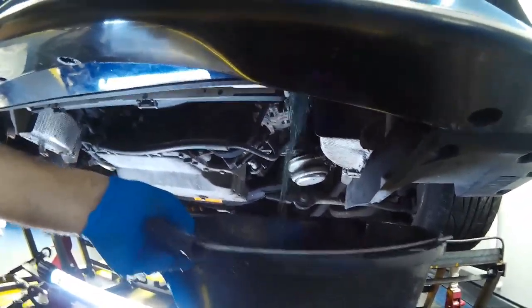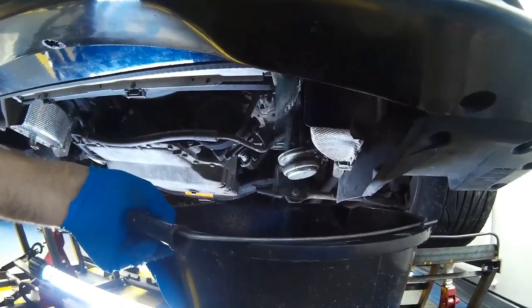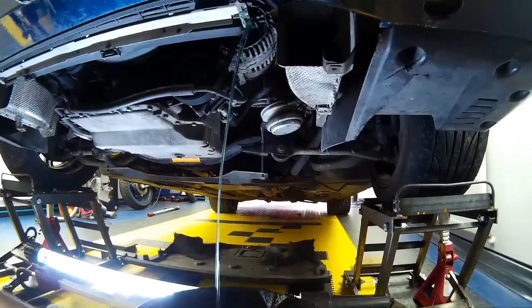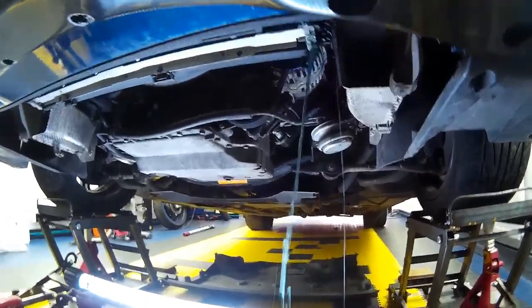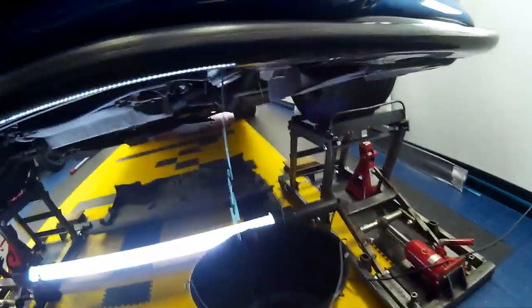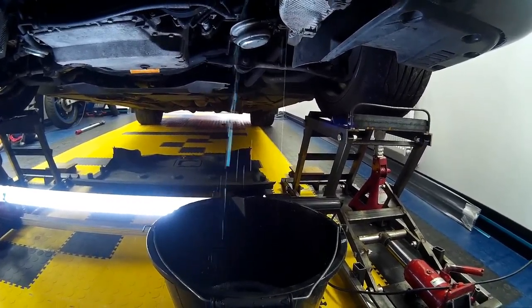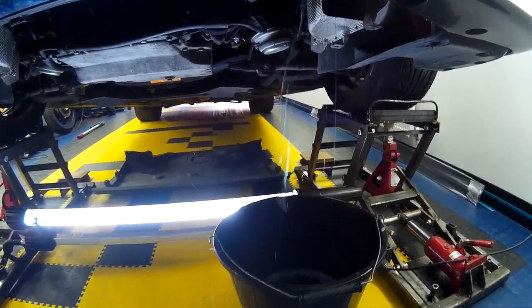As you can see the coolant coming out is absolutely spotless — nice blue colour with zero sign of any contamination, which is exactly what you want to see. Once it's stopped gushing and got to a nice steady flow, you can open the radiator cap up slightly which will allow air into the system, and you can then use the radiator cap to control the flow of coolant. Once it's fully drained we'll come back to it.